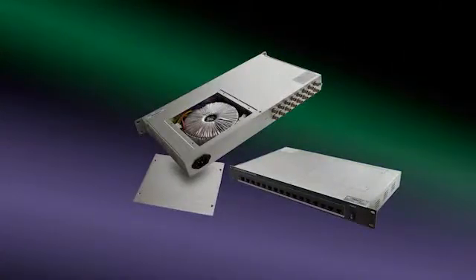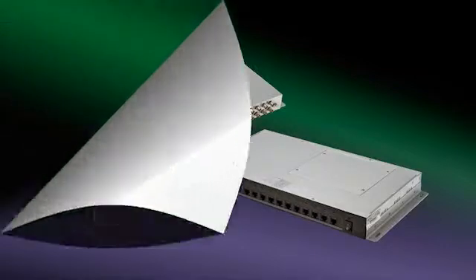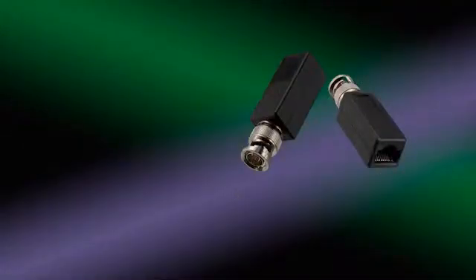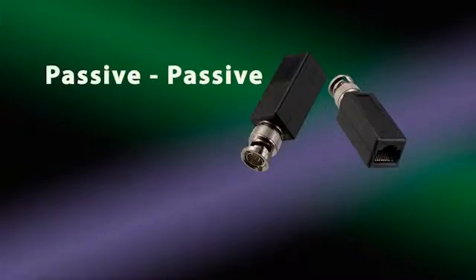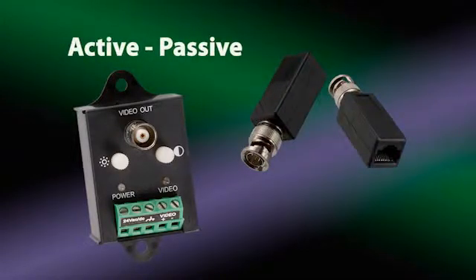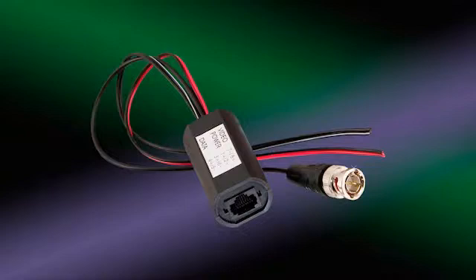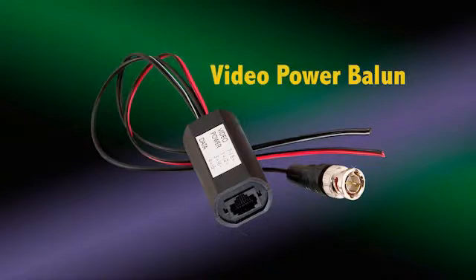JEM also offers rack mount and wall mount designs that can be installed at the head end. The cable run distances can be much longer using twisted pair cable versus coax cable. For video-only baluns: a passive-passive combination can be used up to 1,500 feet; an active-active combination is good up to 8,500 feet; and an active-passive combination can be used up to 3,500 feet. The active device is to be installed at the head end and is referred to as an active balun or active receiver. Active devices amplify the signal and are not to be confused with a video power balun that is used to transmit power over UTP cable to the camera.